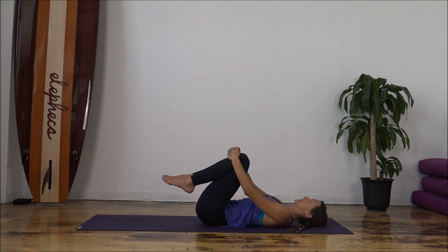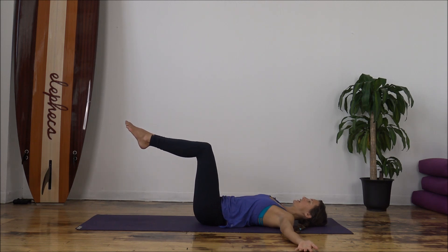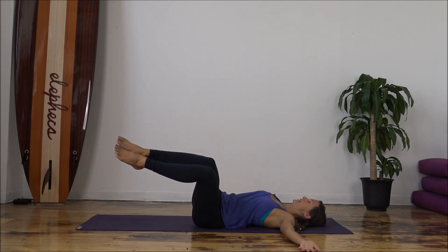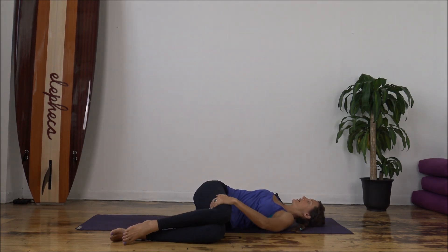Gently massaging out the low back. And then we'll open our arms up into a T, palms face up. Draw your shins parallel to the ceiling so your knees stack over your hips. And then we're gently going to drop our knees over to the left — you can slide onto the left side of the body. Maybe take your left hand just to support that right thigh. If it's comfortable, draw your gaze over to the right hand. Connect back to that breath if you've lost it. With every exhale, let that right shoulder get a little heavier. Gentle spinal twist.